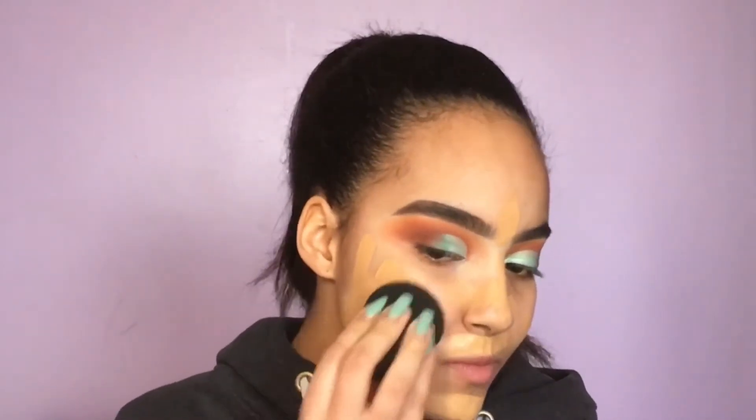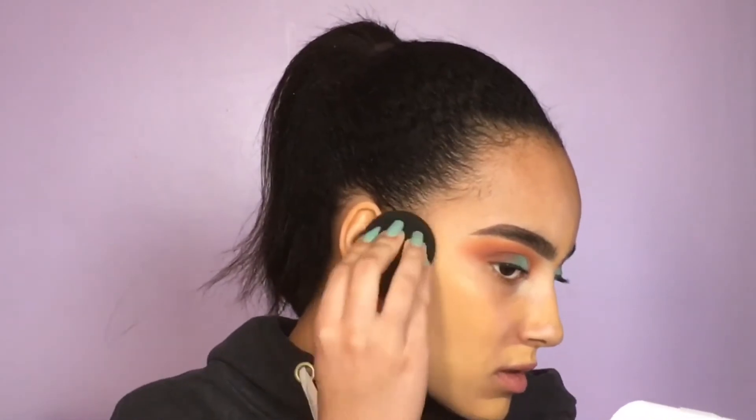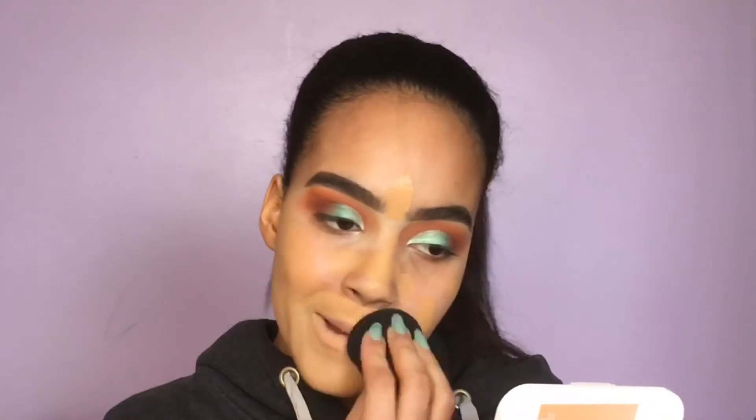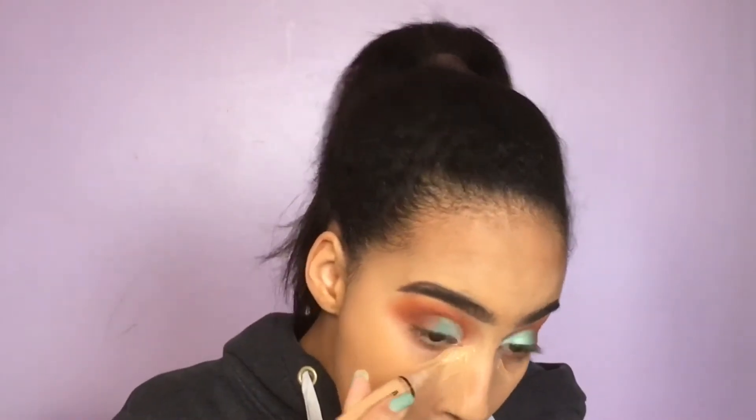For foundation I'm taking the L.A. Girl Pro Coverage Illuminating Foundation in the shade Tan, applying it all over my face. It was a little dark, not gonna lie, but you don't really see it on camera.